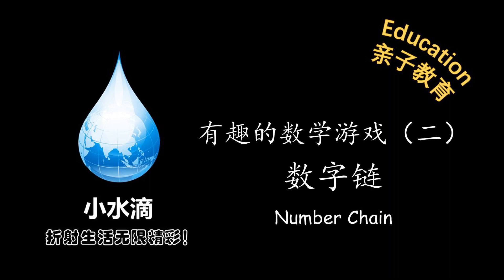小水滴 折射生活 无限精彩. Hello everybody, I'm Cece. Hello everybody, I'm JJ. During this hard time of coronavirus, we stay at home every day, and it's so boring. Instead of doing those math assignments, we can also play some mathematics games to practice our math skills. It's fun and easy!